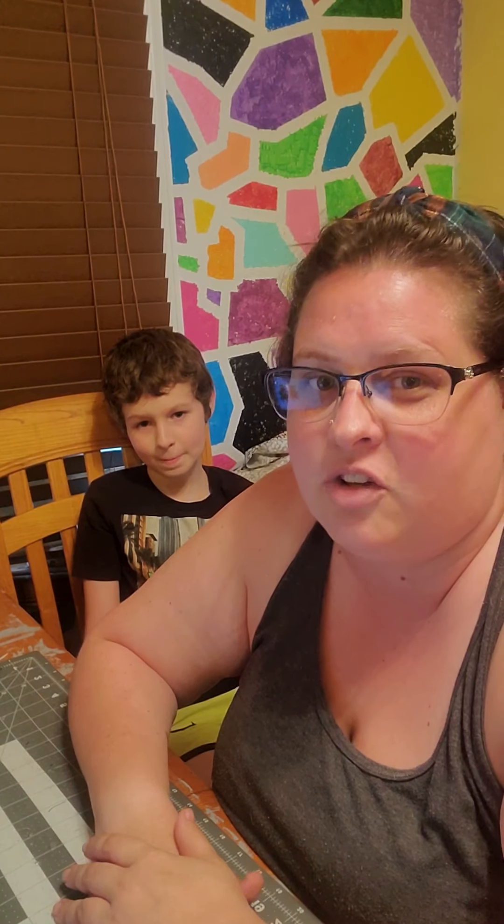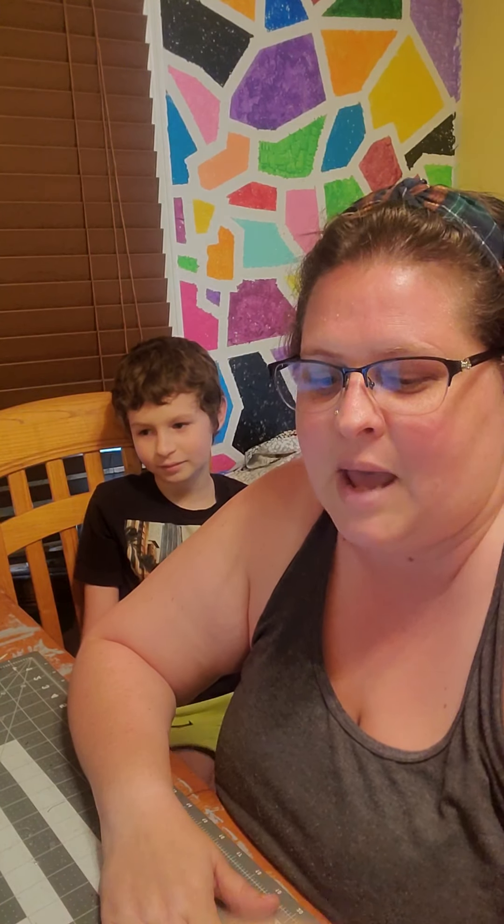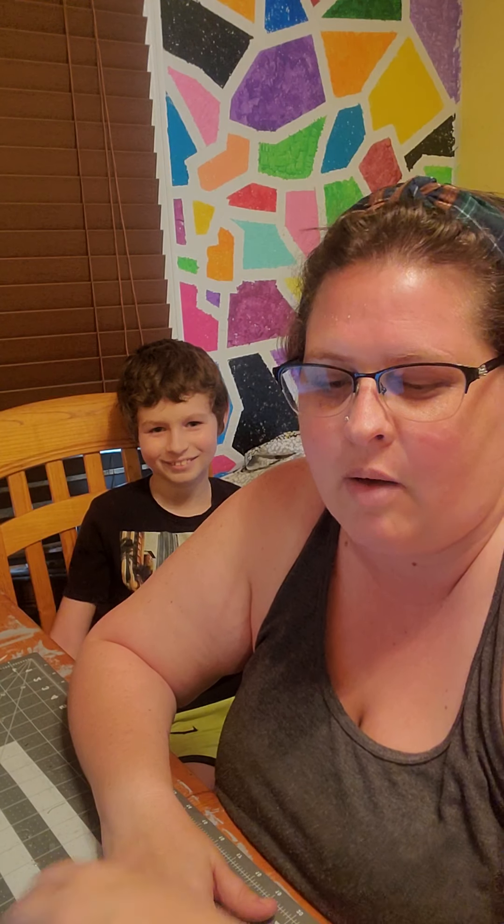A couple of the local schools in our district want to be able to play their instruments, but the district is requiring them to have a mask. I want the kids to be able to play their instruments anyway. So we're going to do a quick tutorial on how to make these masks, and I'll put the pattern in the comments or the description area. This is my first video, so I don't really know how it works.